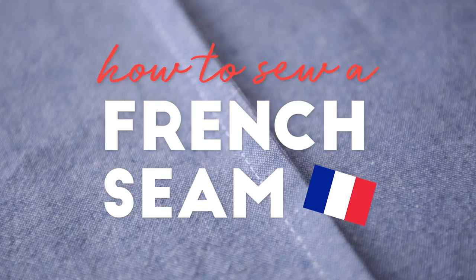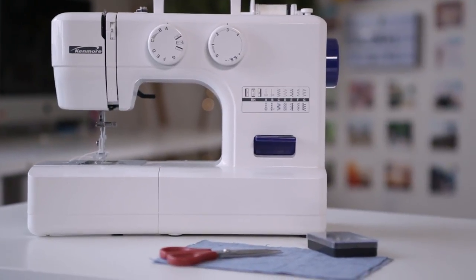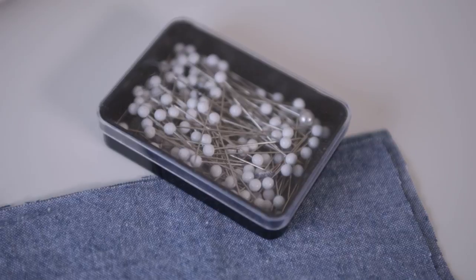Bonjour tout le monde! Today we are going to be talking about French seams. A French seam is when the raw edges are enclosed within the seam itself. It helps make them look really pretty if you're not going to be using a serger. If you have a sewing machine, you have all the tools you need to make this happen. It's very easy. Let's get started.